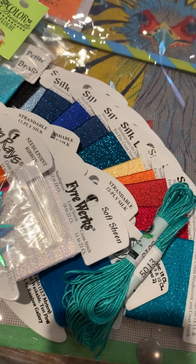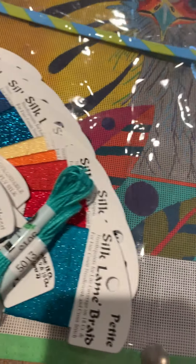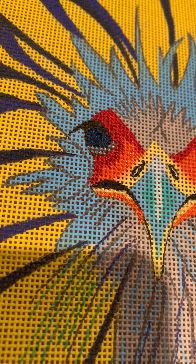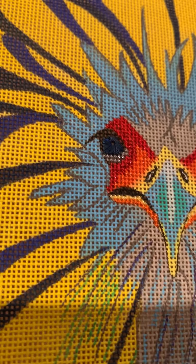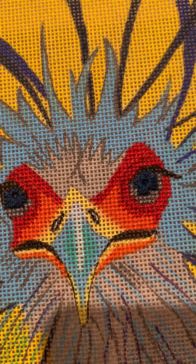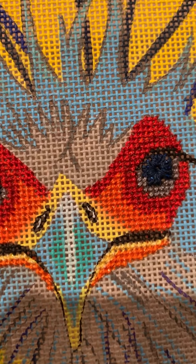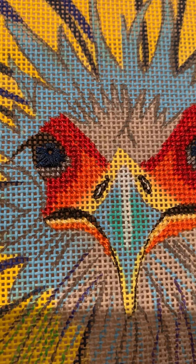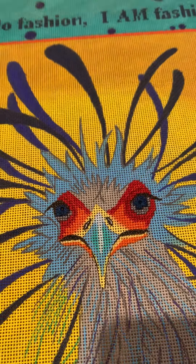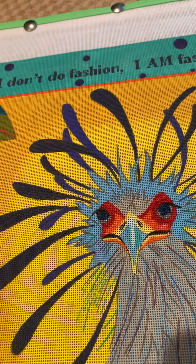All the happy colors. And there was a little bit of homework - tent stitching around the eye. I'll show you that. It was all done in petite silk lame braid. I don't know if you can see the sparkle, but I think you can see a little bit. So anyway, just did the eyes. Looks like we still have eyelashes and beak and that sort of thing to do.